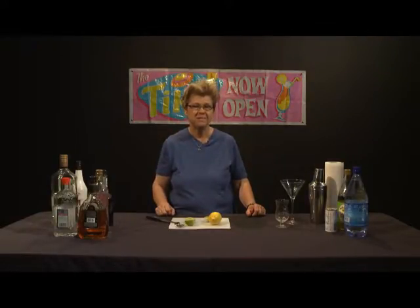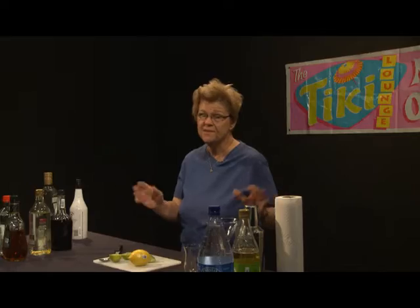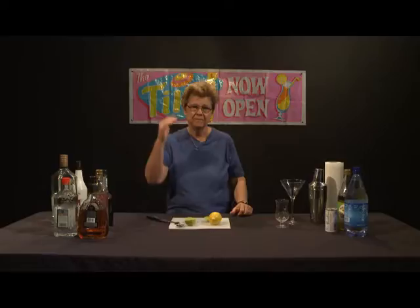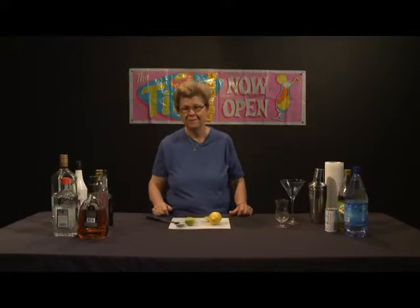This drink can be on the sweet side depending on how much simple syrup you use. I emphasize homemade simple syrup, not commercial simple syrup, because commercial simple syrup often involves high fructose corn syrup, which is not good for you and compromises the integrity of the drink. It's better to make your own — it's simple, just dissolving sugar in hot water, usually in a three-quarters sugar to one-quarter water proportion. But I'm going to use regular sugar or bartender sugar in this drink.